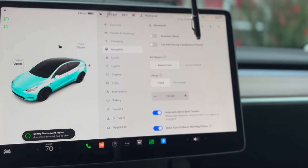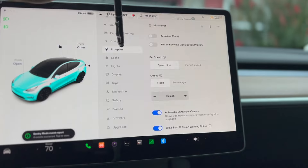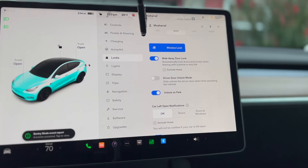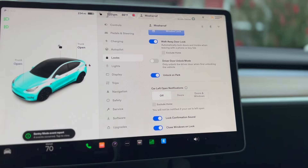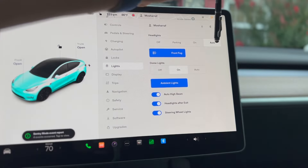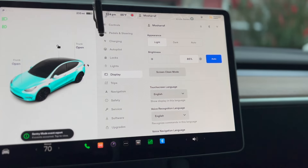This is the autopilot section — if you want to drive on autopilot you have to come here and make all these settings active. Make sure you know these things otherwise you will have problems with autopilot. These are the locks — how many keys you are using. There are other options: window locks, unlock, and parking. Lights are here too — front fog light, high beam, headlights, and steering wheel lights. I prefer to keep it on auto so it runs itself.